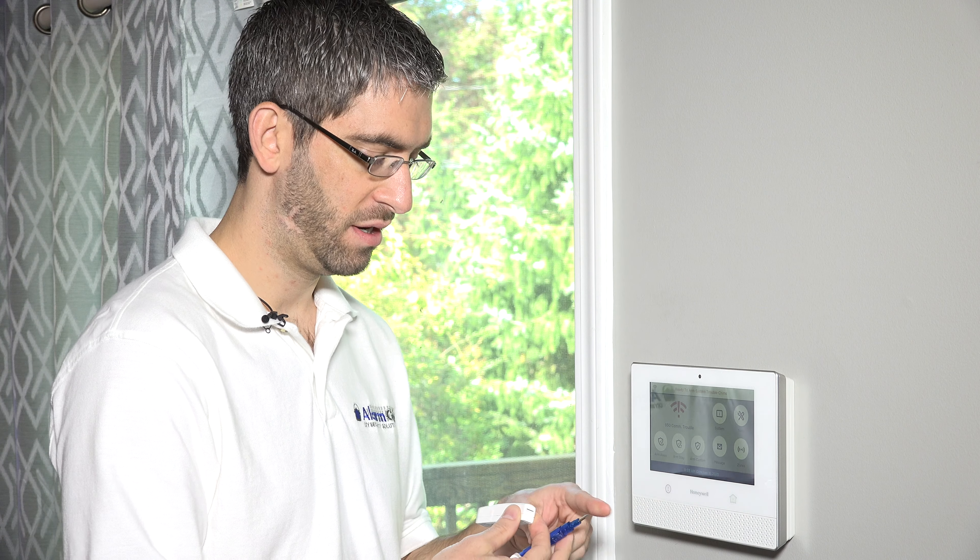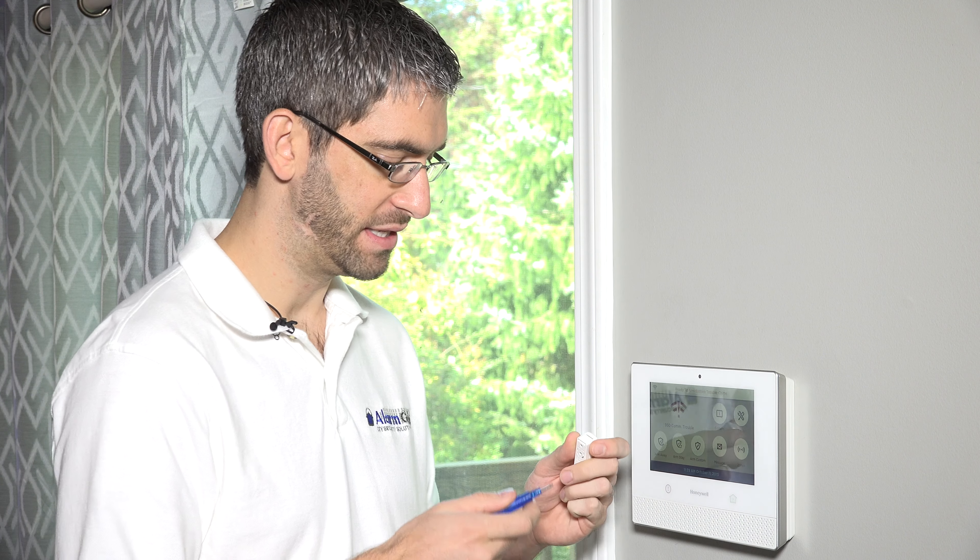So it installs on the wall or the frame in a spot where a fatter sensor wouldn't work as well. The 5820L is a very popular slimline sensor, and we're going to show you how to program one to the system.